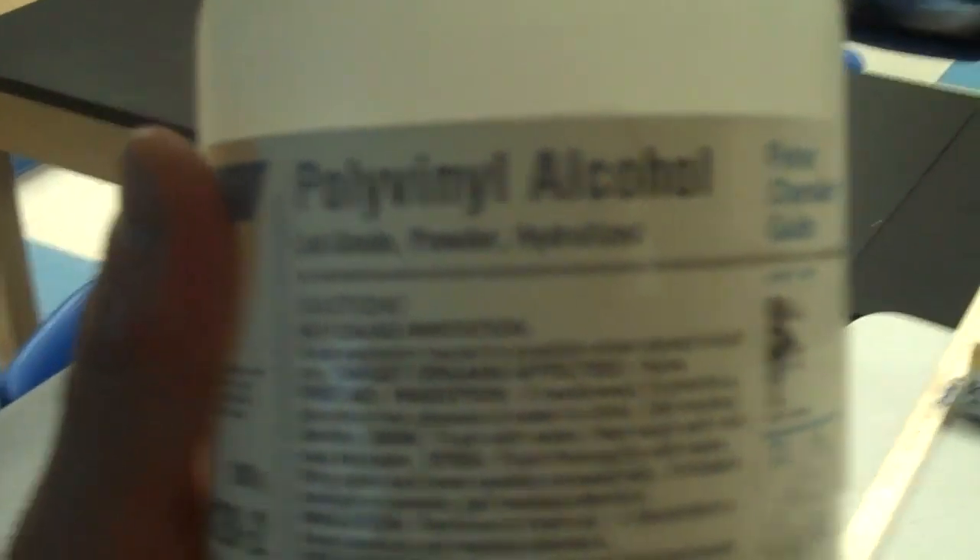The two items you need are polyvinyl alcohol solution, which you can get from Fisher Scientific, and you also need Borax, which you can get from just about any grocery store.